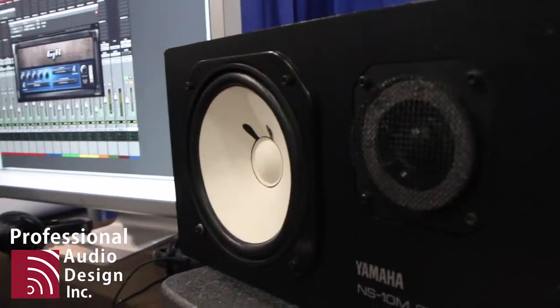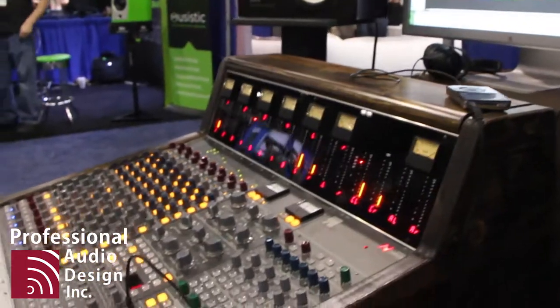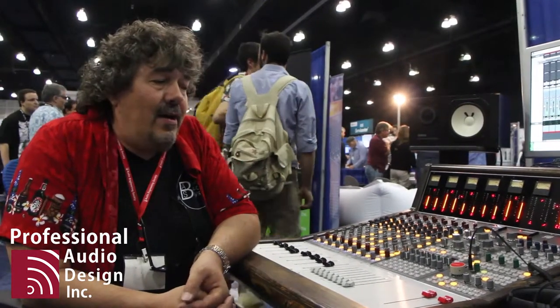A pair of 2254 Class A compressors, which can be switched onto the mix pass, are available on the connector panel. A full-on monitor section, four stereo echo returns, two headphone mixes, Q-mixer amps built in, talkback, listen mics, and a whole bunch of other things.